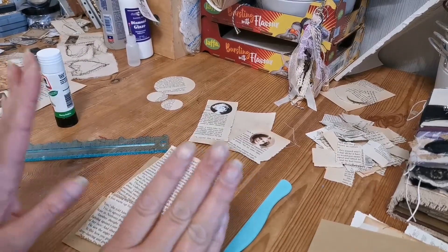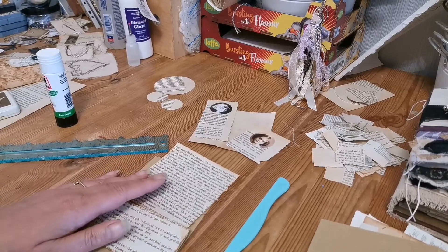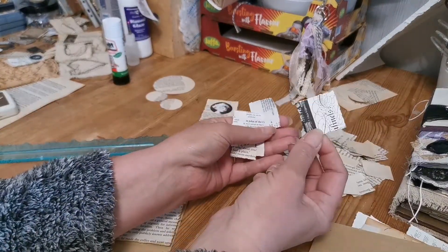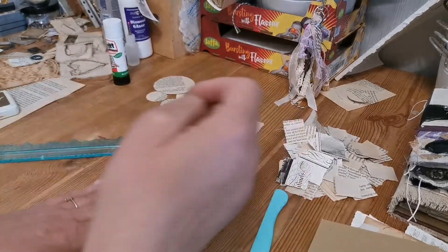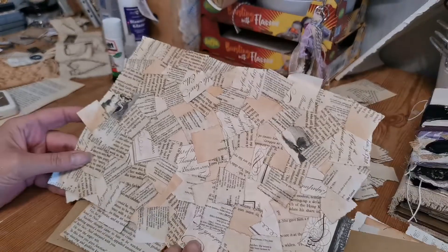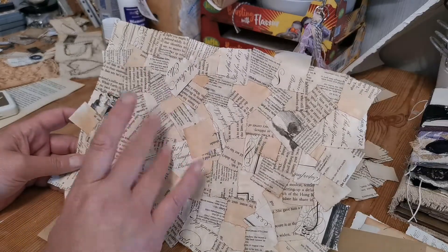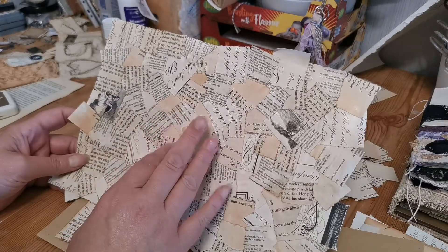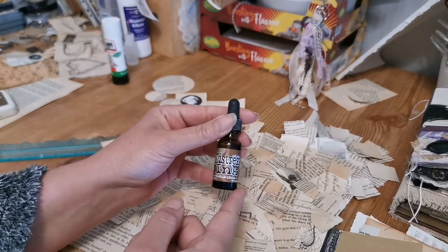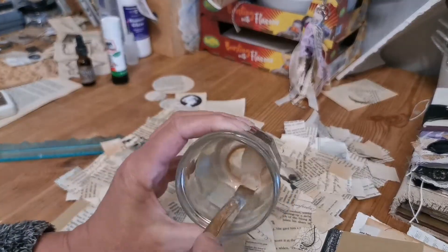Good morning! So this is section 2 of our book page journal challenge. When I left you yesterday, I set about tearing up book pages into roughly inch squares, then used a sheet of standard white craft card - just an A4 sheet - and tacked all my squares on. Then I coated it with a mixture of PVA and water, roughly three parts PVA to one part water, and added one drip of re-ink from my distress pad, giving me a creamy coffee-coloured glue.